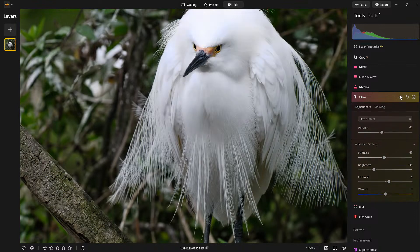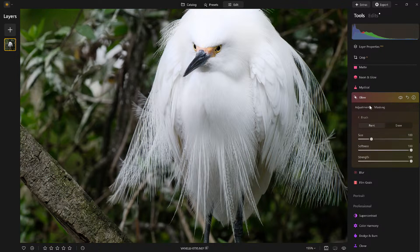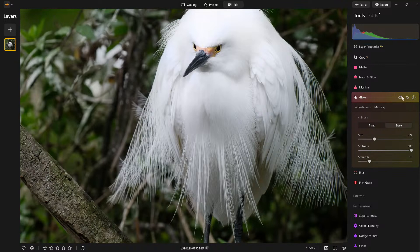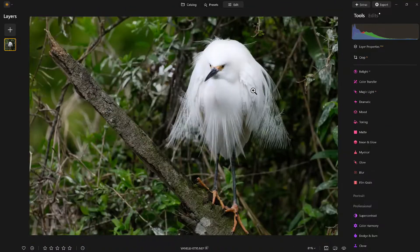Let me show you one more time. Before — after. Look at that. And from here I could adjust it further. I could come back in with the masking and use the brush to erase the effect just a little bit in certain areas. I like where it's at.